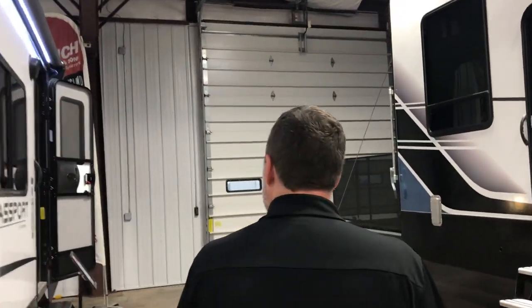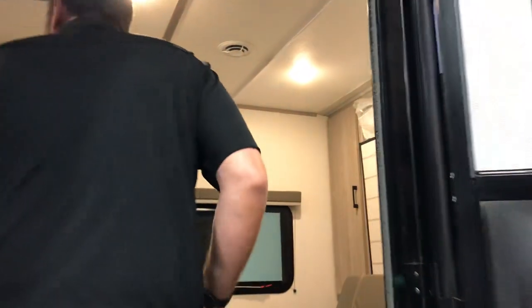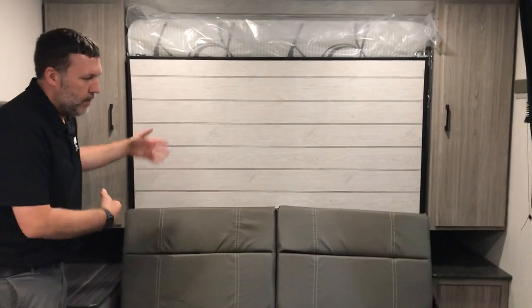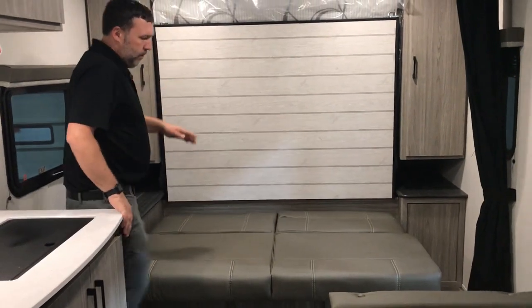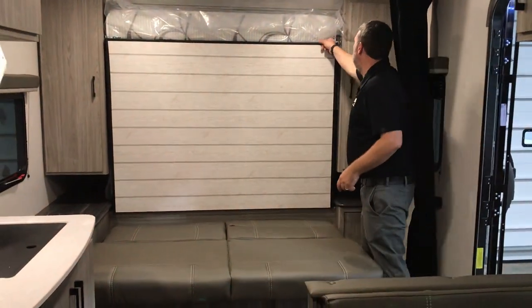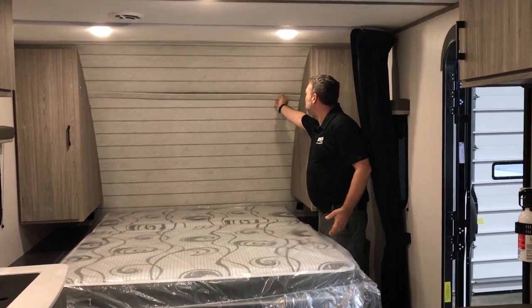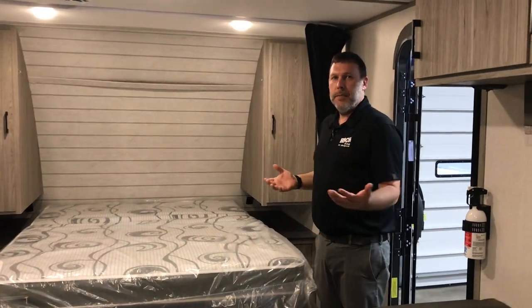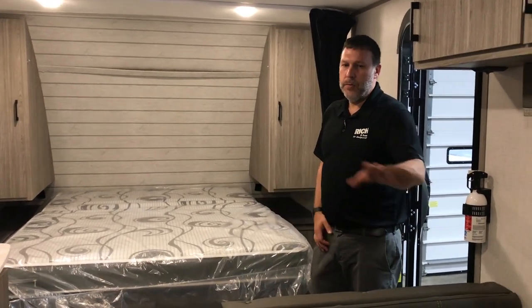To maximize the space in this camper — a smaller one — you're going to have a Murphy bed here. When it's up, you've got a couch and still got a dinette. During the day you fold that up and still have tons of living space. But at nighttime, you can just fold your couch down off these latches and get a full size residential clean bed. It helps you keep a smaller camper with a ton of space, and you'll have tons of room for all the kiddos to run around.